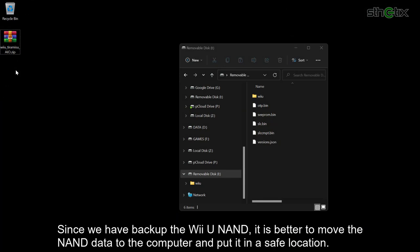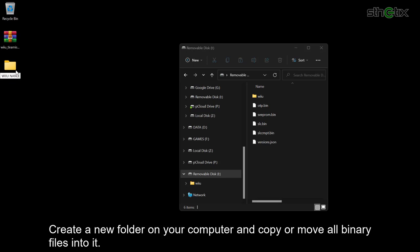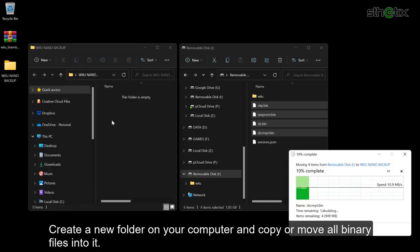Since we have backed up the Wii U NAND, it is better to move the NAND data to your computer and store it in a safe location. Create a new folder on your computer and copy or move all the binary files into it.